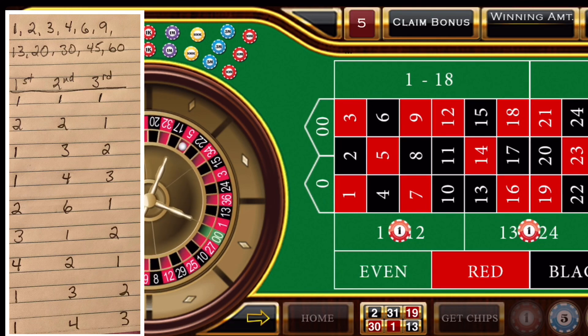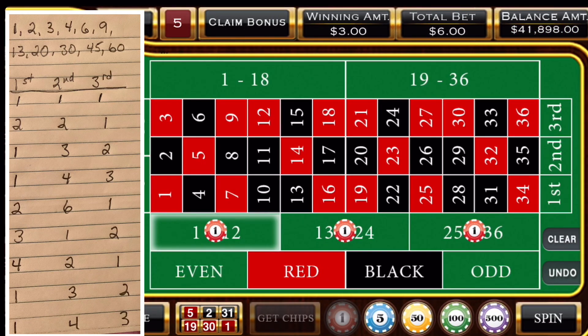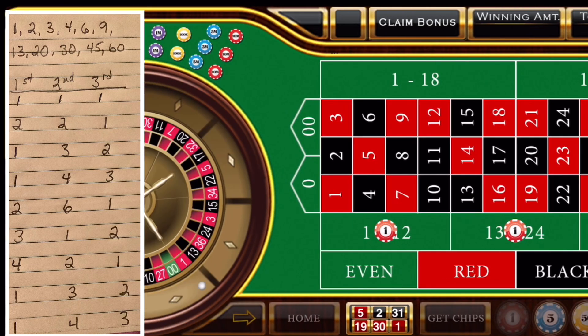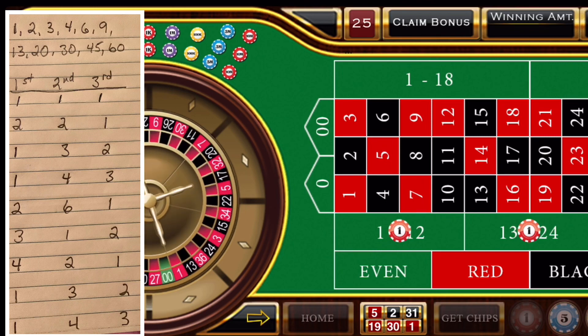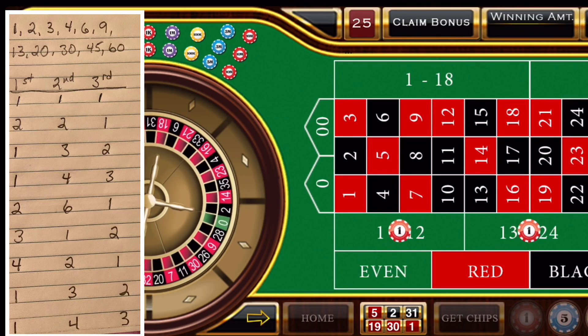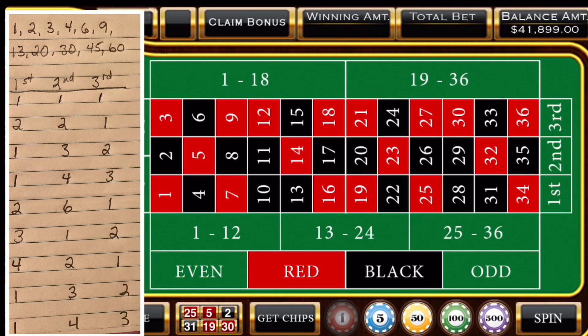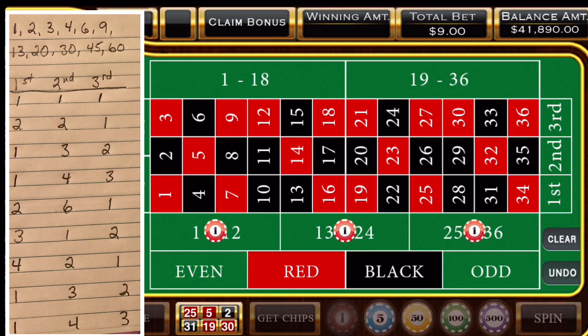It's a 5, which is the first 12, which will remain a 1 unit bet. Then we will clear the board: 1 in the first 12, 4 in the middle 12, and 3 in the third 12. And we have a 25, which is in the third 12, so the third 12 will end up being 1 unit. We'll clear our bets: 2 in the first unit, 6 in the middle unit, and 1 in the third unit.